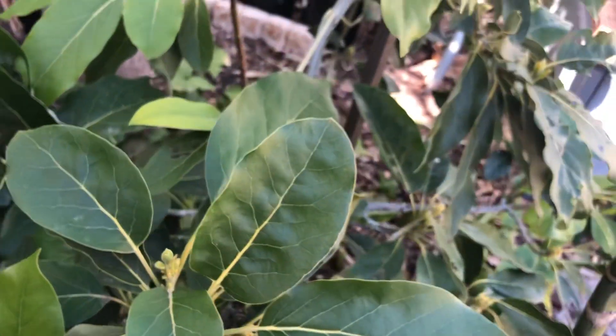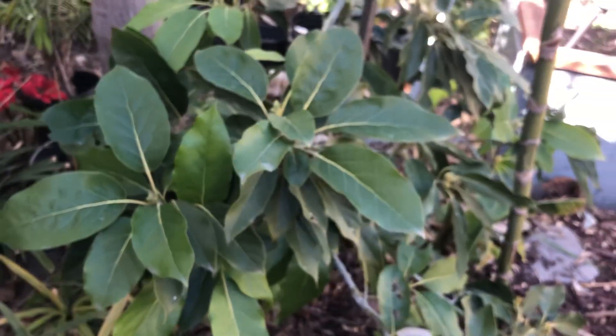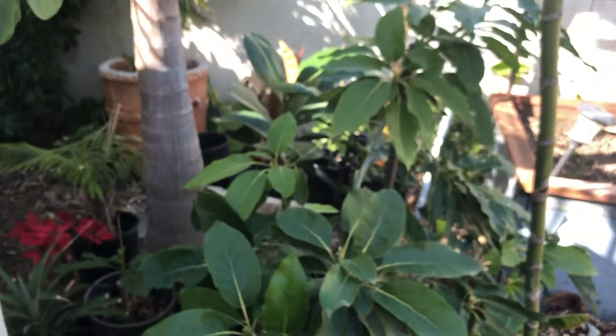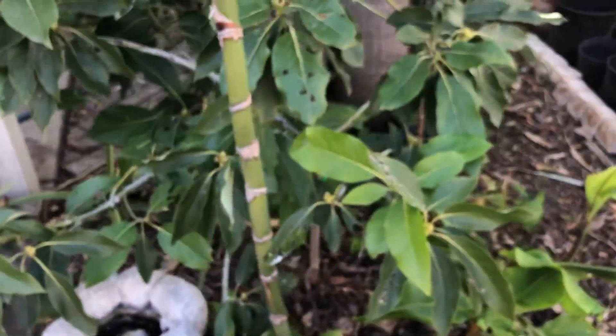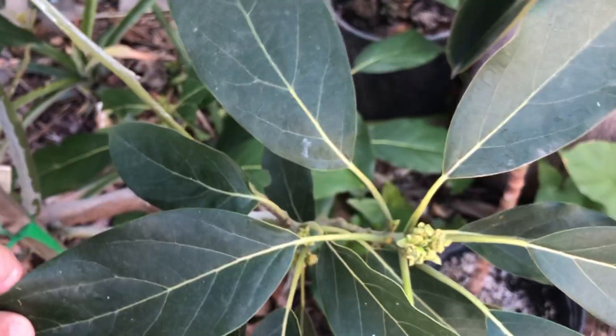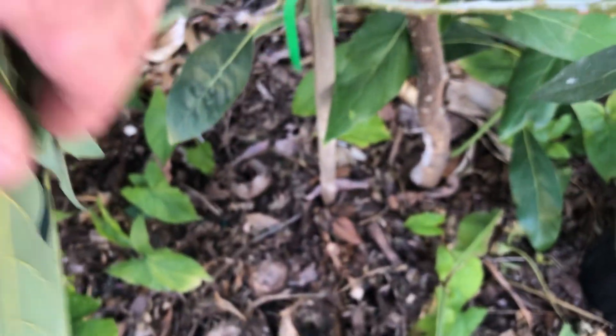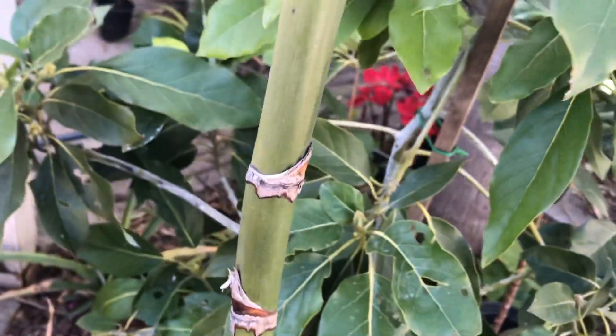It took off and went through this last winter, and it looks just like any other one-year-old planted tree, even though it's five years old. It is just beautiful — it's in the process of flowering, it's taken off, and the leaves are so healthy.